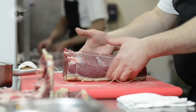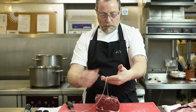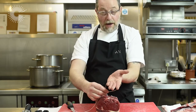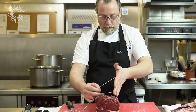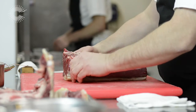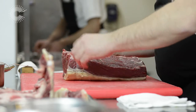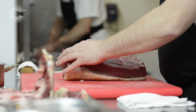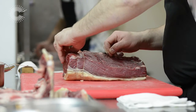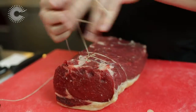Cut off any excess. Then turn your meat around so that the top of the meat is away from you. Put the string over the front of your hand — this time you turn your hand to the front, and it gives you a loop. That loop then goes underneath the meat, again about the same distance, about a half an inch from the last piece of string. You pull it back, hold on to the end of the first piece of string, and just pull it tight. You just keep doing that all the way.